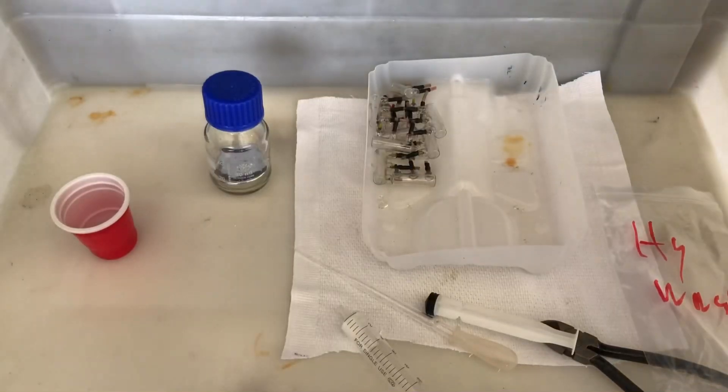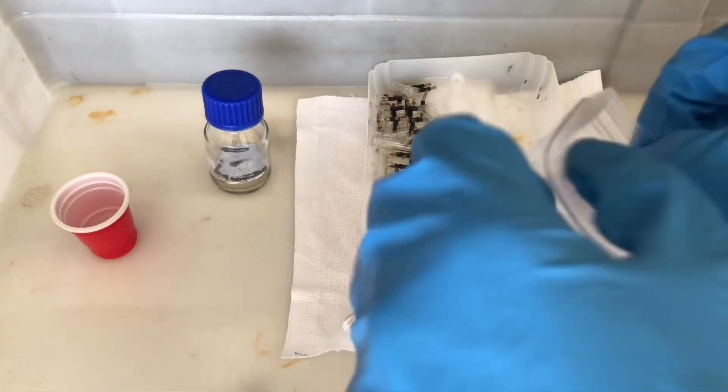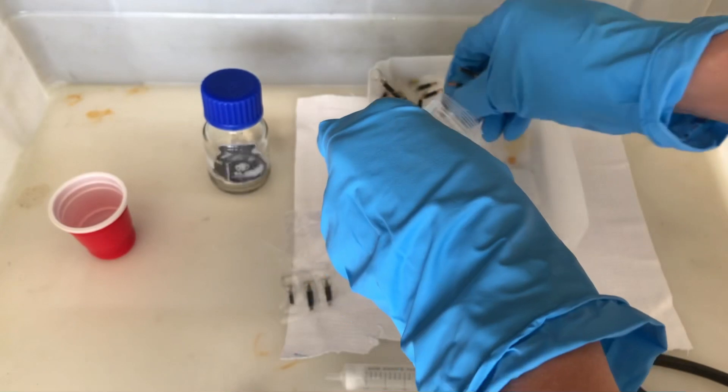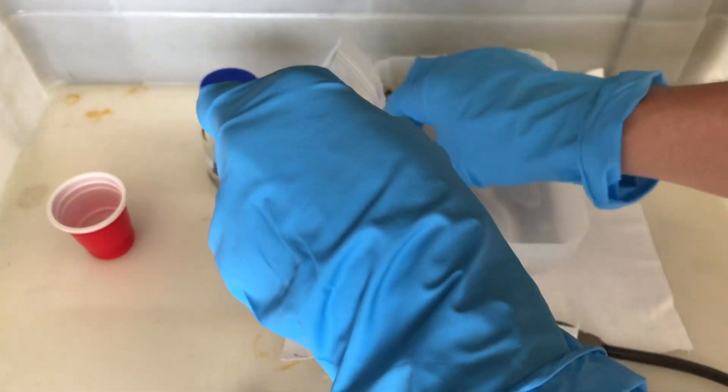These glass things still contain some droplets of elemental mercury. They don't belong in your household trash, but should be put into a bag and brought to a disposal center.